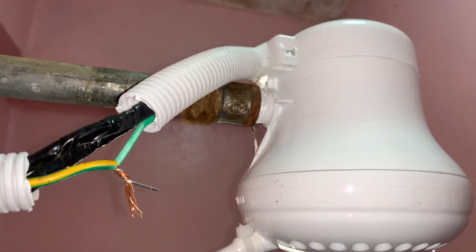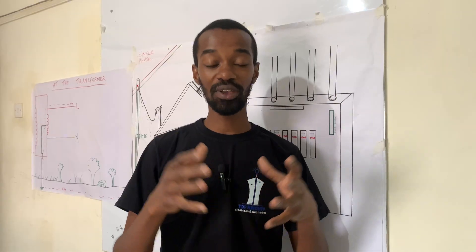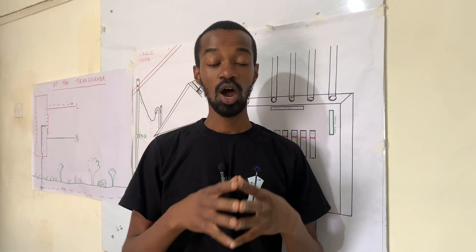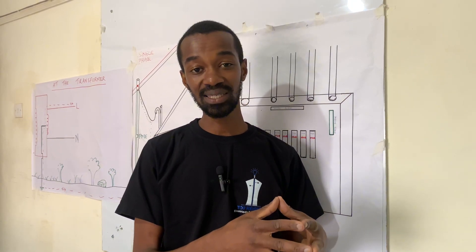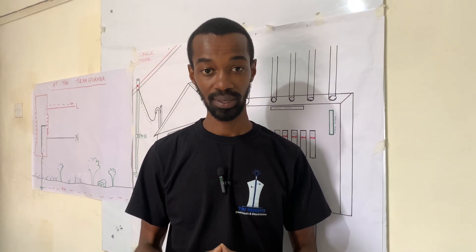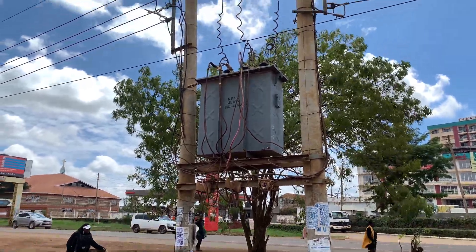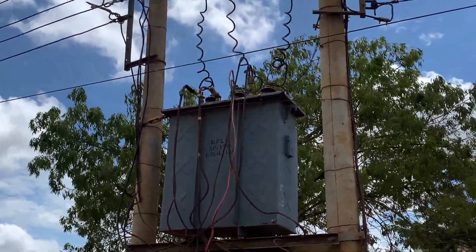What is earthing and how does earthing work? Earthing is basically the creation of a safe path for excessive electrons all the way from an appliance or an electrical installation to the ground, and back to the transformer where it gets back to the circuit as safe electricity.